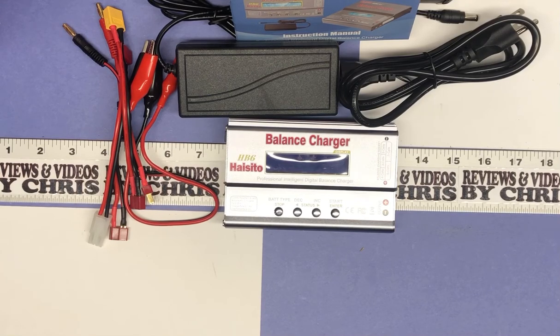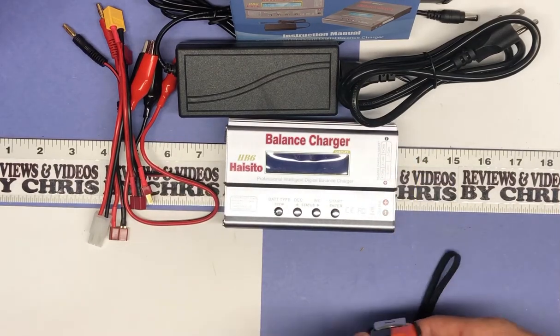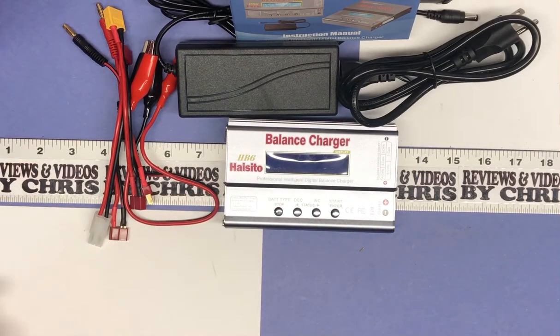You've got reverse polarity protection, over temperature protection, short circuit protection, over current protection, and over charge protection, so you are relatively safe that you're not going to ruin your batteries. That's the gist of the unboxing — I'll show you everything that comes with it and give you a little idea on the size, because it's a nice compact size. This is the Hiceto 80-watt balance charger at about $35 on Amazon. I'm going to go ahead and try to do some demo videos to show you how this works. Thanks.